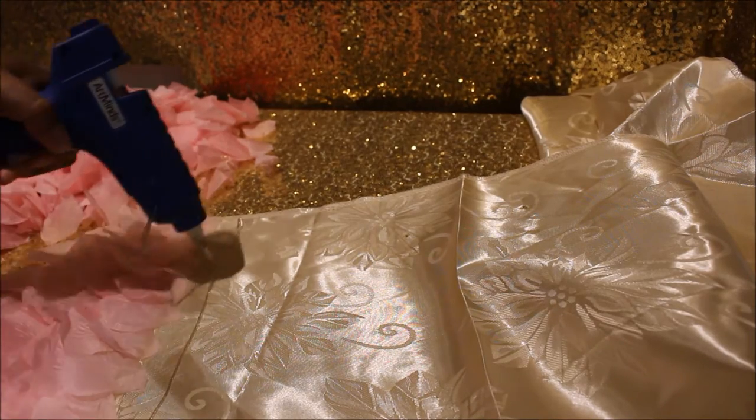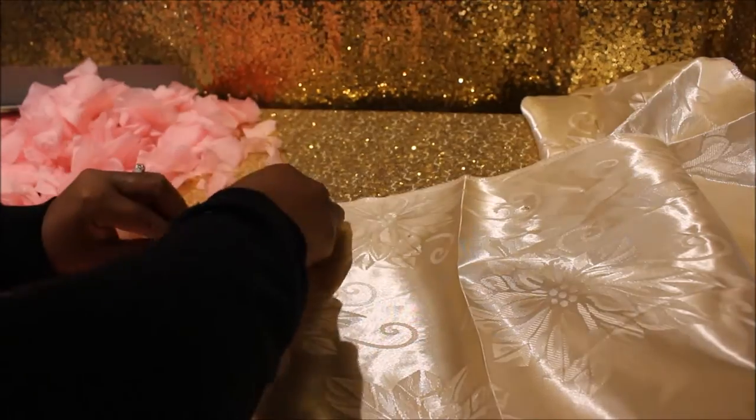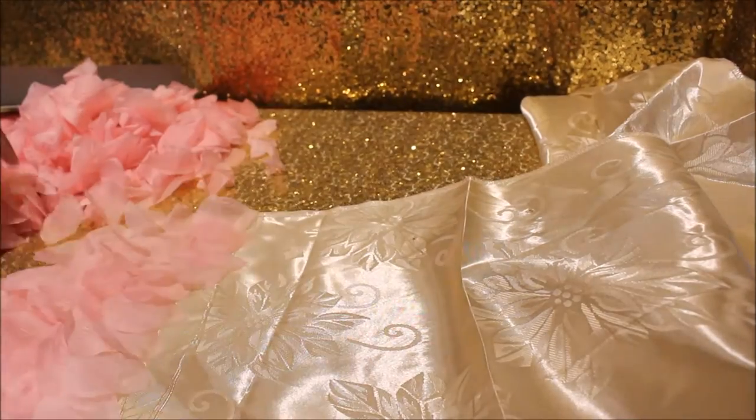You can also use a tablecloth to do this DIY. Of course you're going to need more petals, and it's going to take a lot more time, but it's going to be even more beautiful.